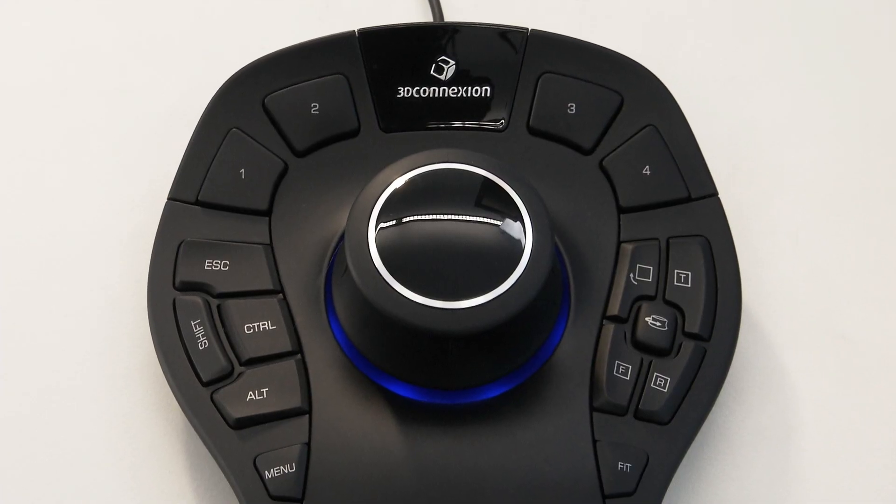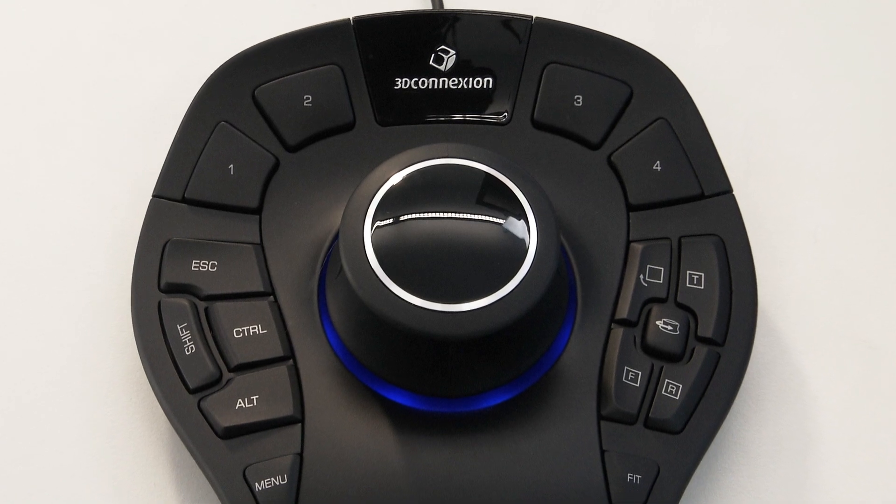3D Connection 3D mice provide a superior way to interact with digital content in engineering, design and architectural applications. Using a 3D mouse makes you feel more connected to your model or environment, enabling you to stay in the zone for longer and achieve more in less time.